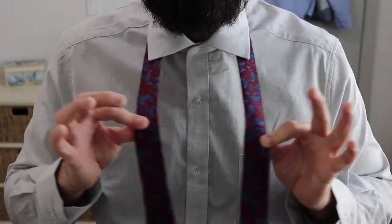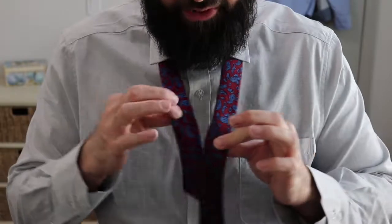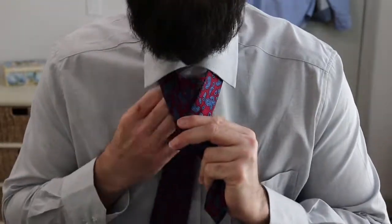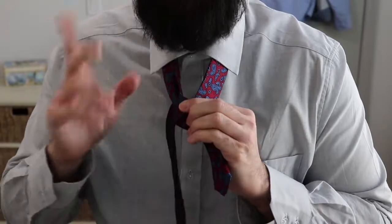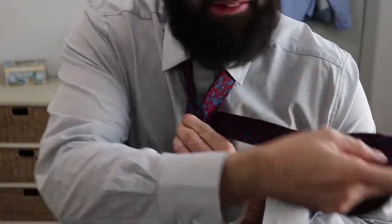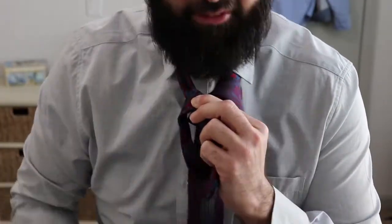So here we go. You put the fat end over the skinny end like this, and you bring the fat end up over here — just like that. Now you bring it over to this side and bring it through down the loop like this.